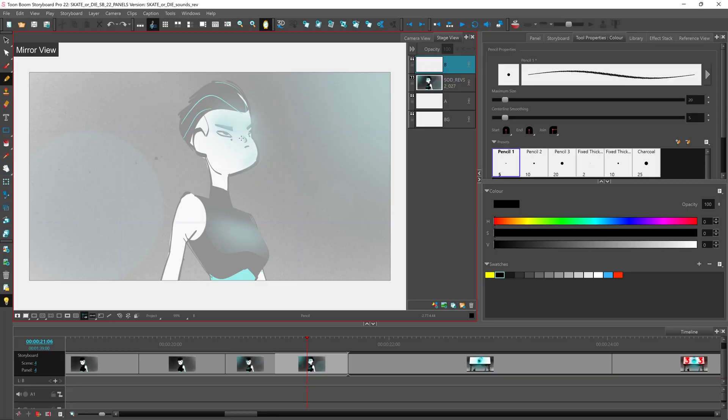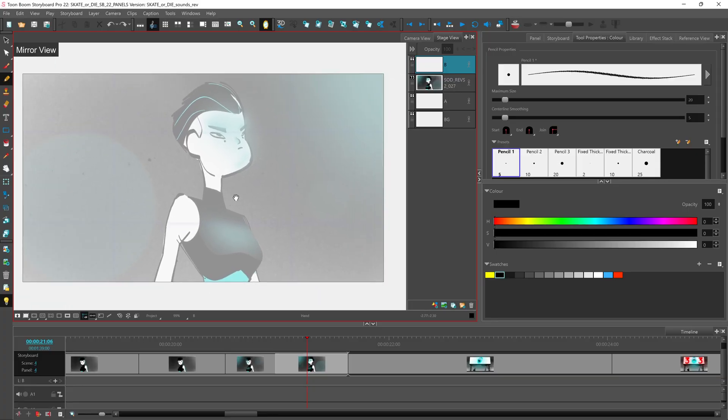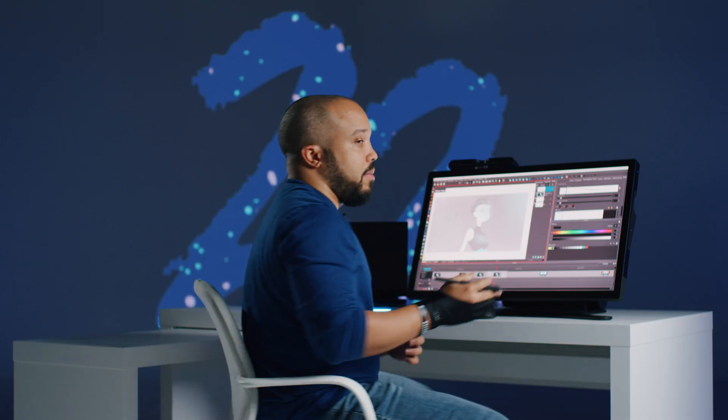It's important to know that you can pan in this view, you can go ahead and make any adjustments to your drawing while in this view, and it's basically just a reference tool for you to use. It doesn't actually apply anything to the render of your Storyboard.